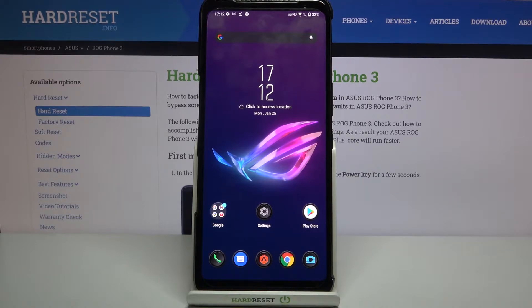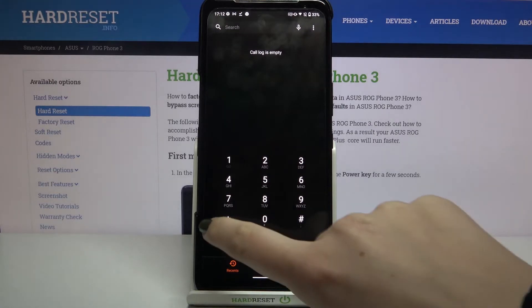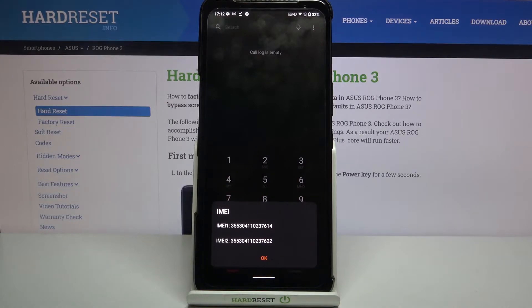The very first option is to use a secret code, so let's open the dialer and enter the code: asterisk pound 06 pound. As you can see, this code provides us with both IMEI numbers attached to this device.